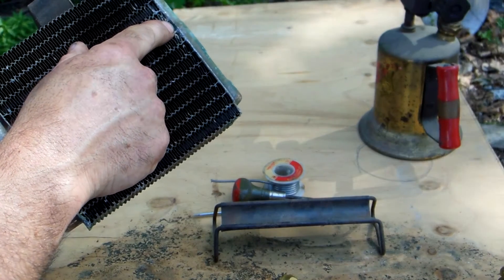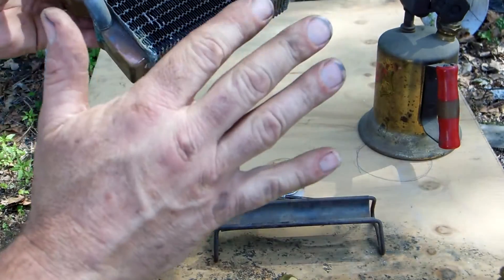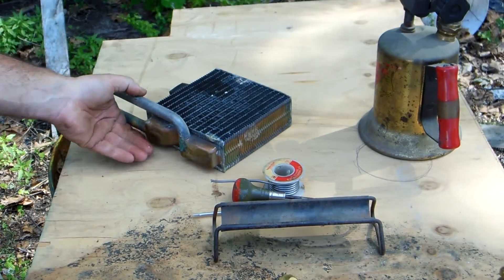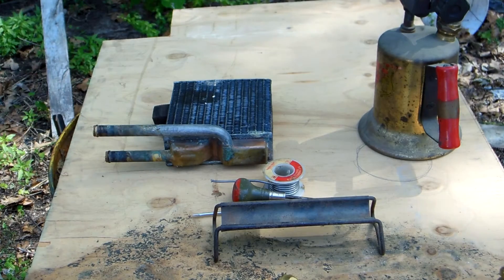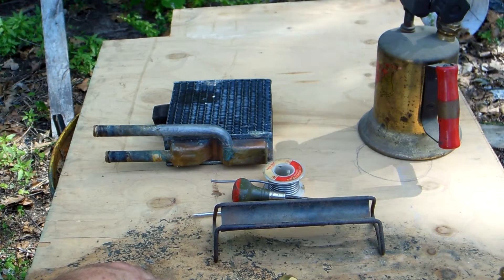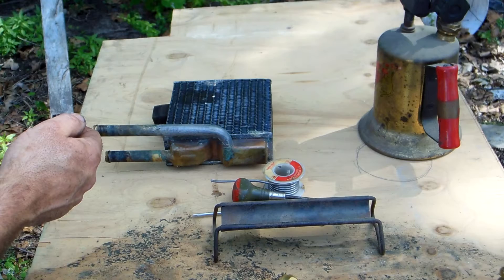Today I'm going to show you how to fix this right here. As you can see I'm using both my hands — yes, I did break down and get out the tripod and the good camera, no cell phone today. We've got a torch sitting here and a lot of people, their first inclination is to grab the torch, heat up the core, heat up a radiator.